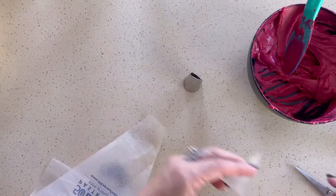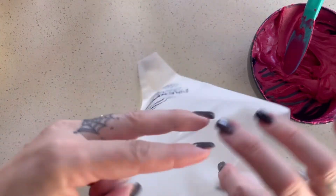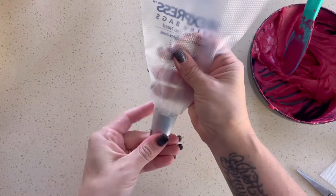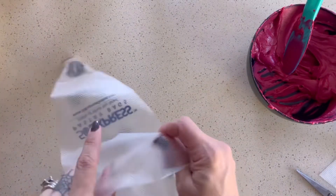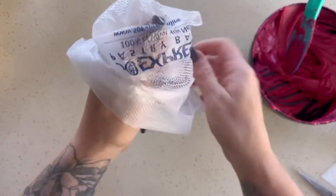I'm going to start by cutting the bottom of the piping bag and inserting my tip. These are sold at Baker's Bodega Express — you can get them online also. I believe these are the tipless piping bags. I like these better for piping flowers and roses; I feel like they're a little bit more flexible and not so hard.